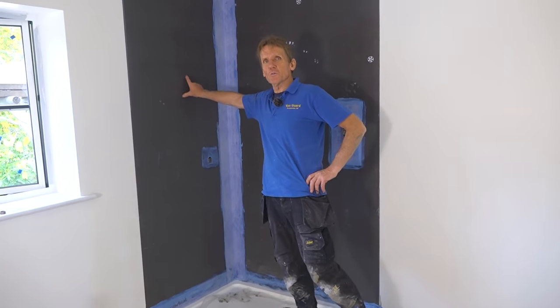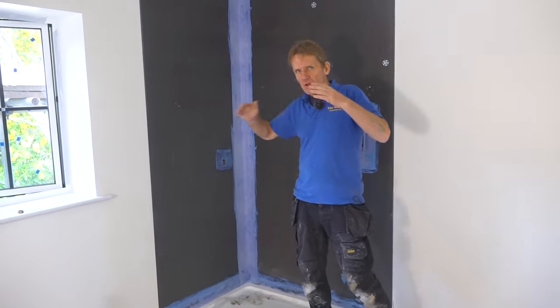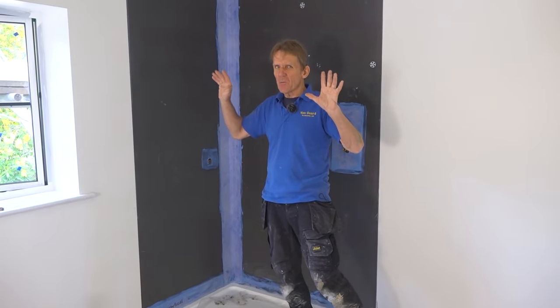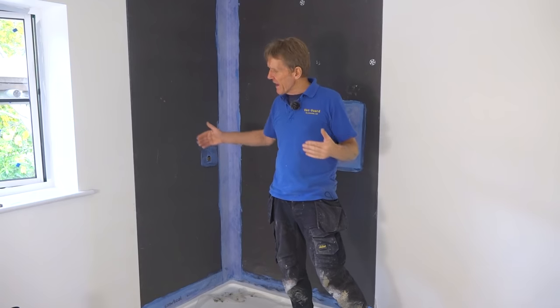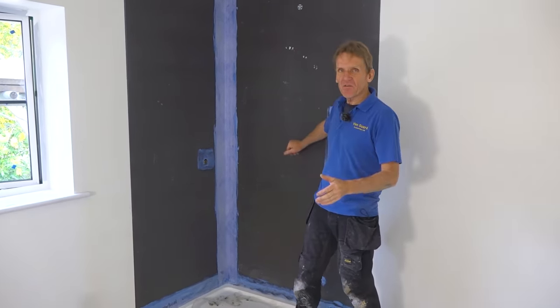It's almost ready for tiling. We just want to put a few more screws in with the special washers, but we're going to wait until the adhesive has gone off because we don't want to push the board in at all. The board is set just about where we need it and we don't want a screw squeezing the adhesive.